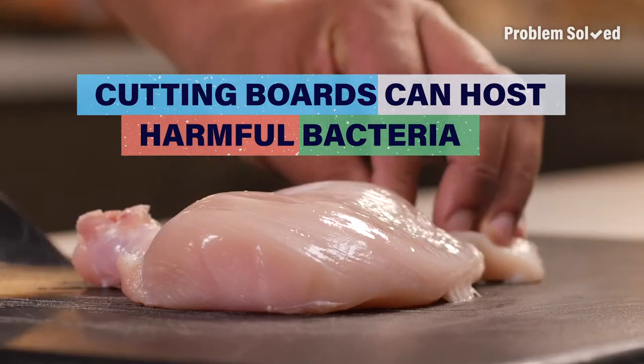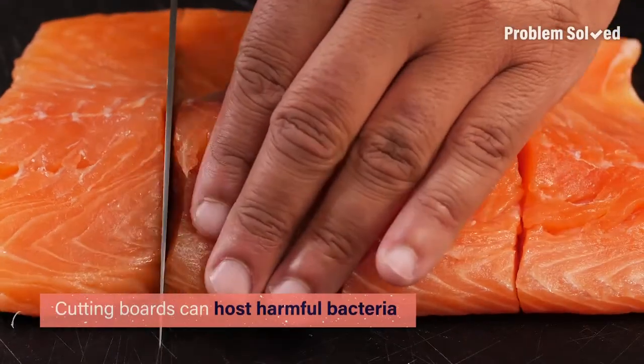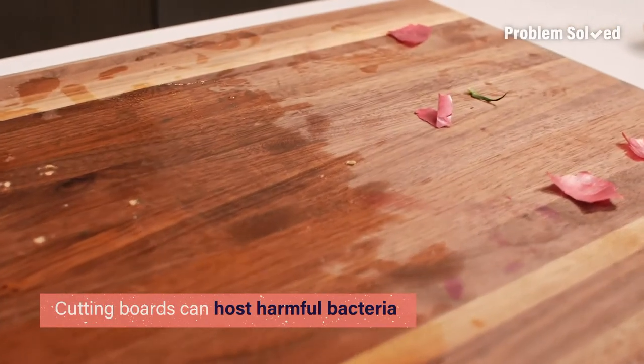Is your cutting board clean? Well, it may not be. Cutting boards are notorious for nasty bacteria, especially in the tiny cuts and grooves.